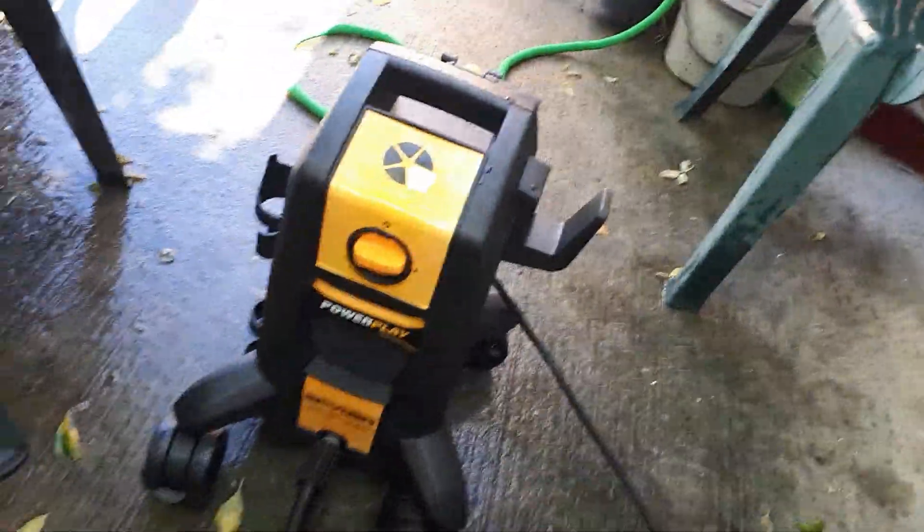It does a decent job. If you want a decent product for the DIYers, I do recommend this.